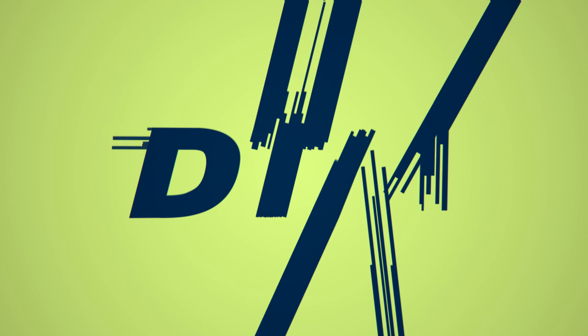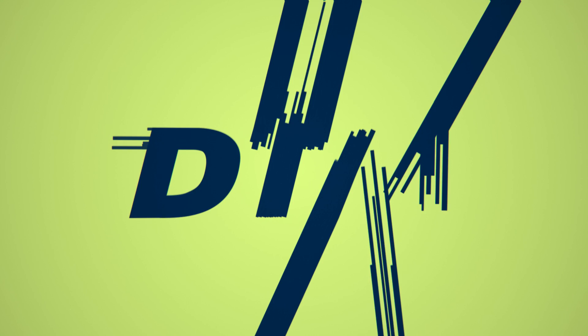Okay guys, so this is it for the Audi RS5 cockpit. This is my office for a dream job. I hope you enjoyed it. Thank you so much.